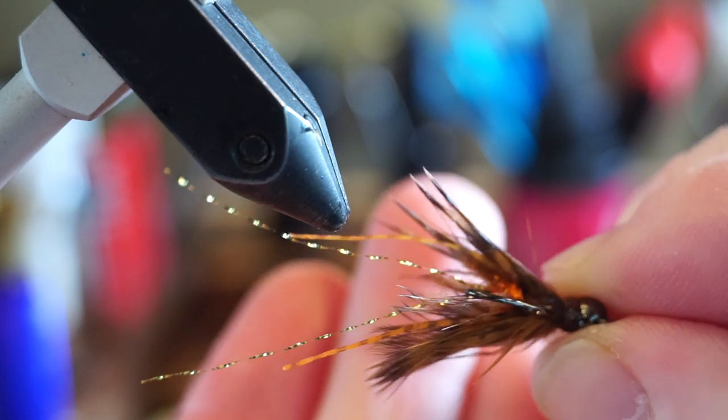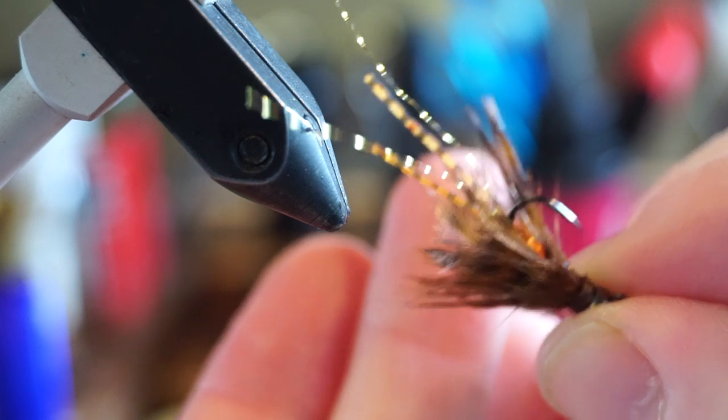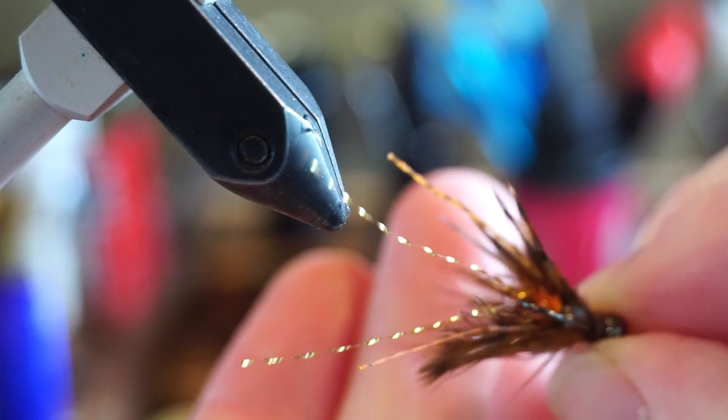Welcome to McFly Angler. I've never been a guide, but I still enjoy teaching people how to catch more fish. So join me in this video where I show you how I tie this fly.